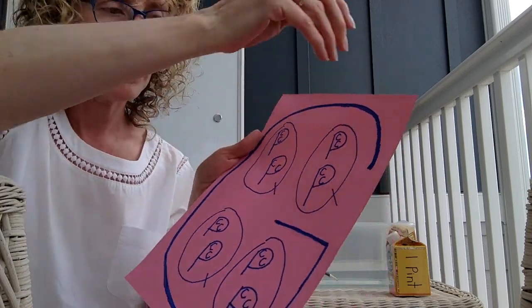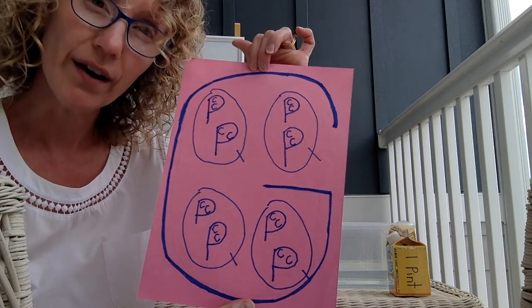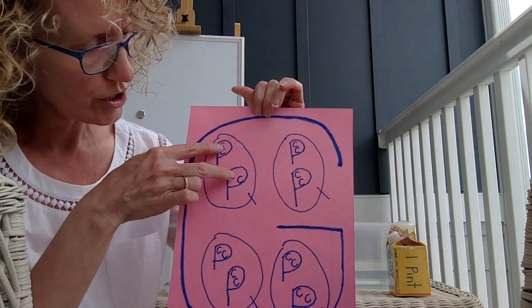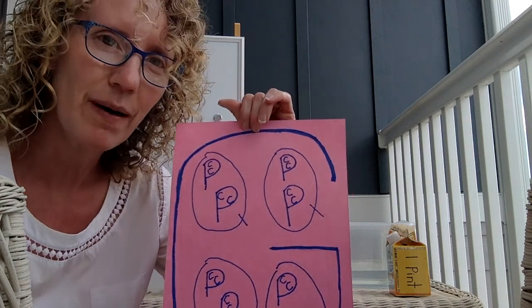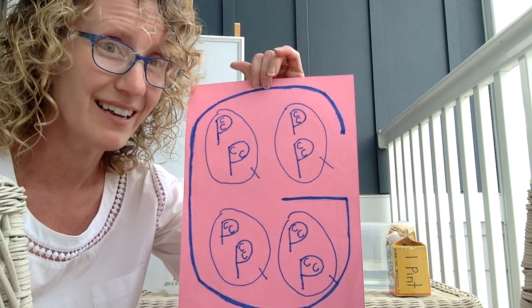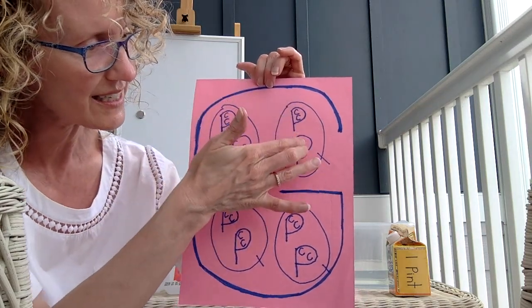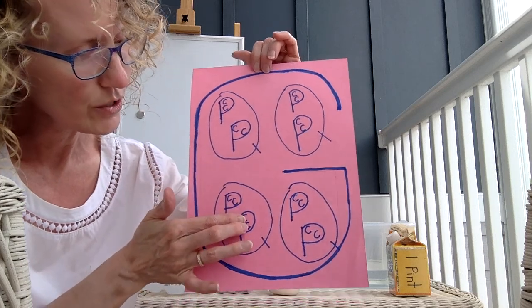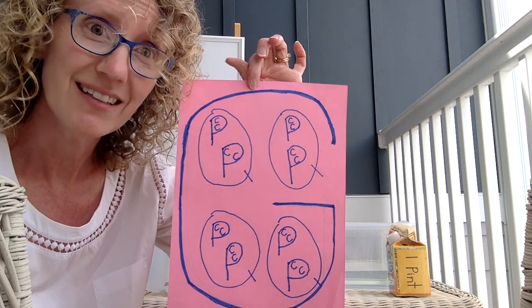Check this out. How many quarts are in a gallon? That's easy — four. How many pints are in a gallon? Two, four, six, eight — eight pints in a gallon. How many cups are in a gallon? Two, four, six, eight, ten, twelve, fourteen, sixteen — 16 cups in a gallon.